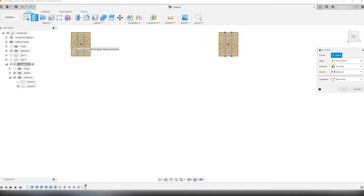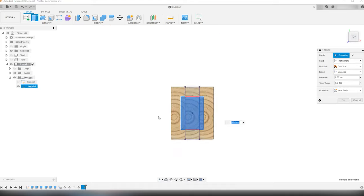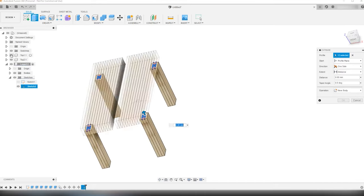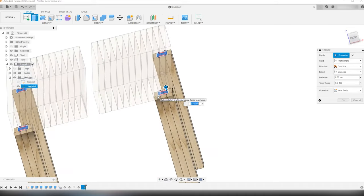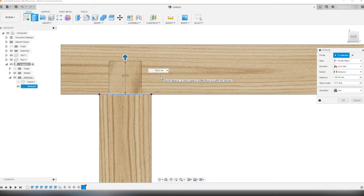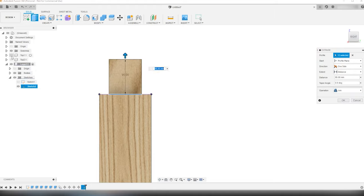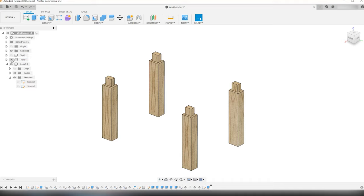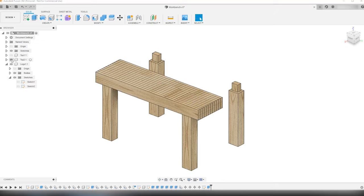I use the extrude tool to select the tenons we just sketched. I turn on the tabletop models so it's possible to check the height of the extrusion of the tenons. I'm able to use a tenon height of 95 millimeters — 9.5 centimeters, approximately 3.7 inches. I select join in the operation drop-down menu to join the tenons with the leg bodies, and be sure to hide the tabletops so they don't combine with the tenons or legs — because that would make a mess of things.